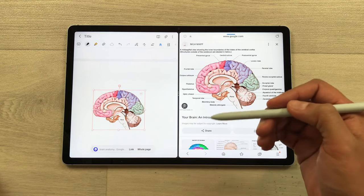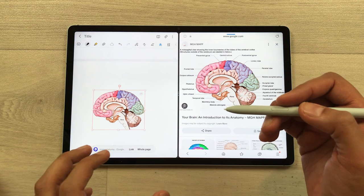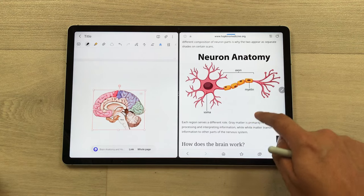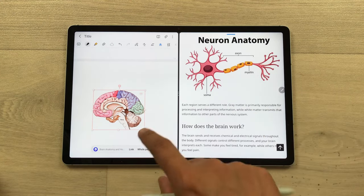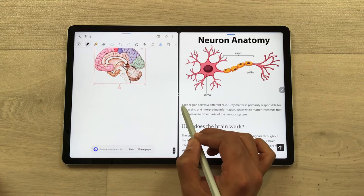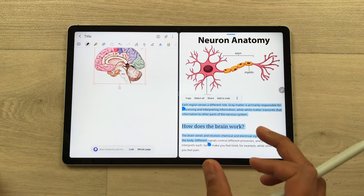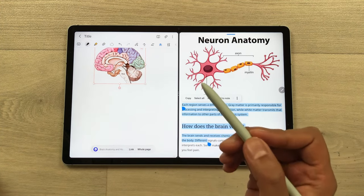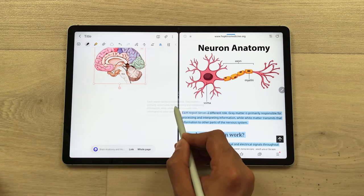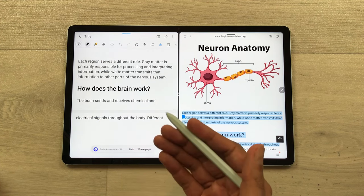You can also drag any text from a website directly to your notes. I will open a website with some text. Now I want this text into my notes. I will use my S Pen and start selecting the text. Once I finish selecting, I will press and hold with my S Pen and then I can easily drag and drop it into my notes. Later I can also edit it.